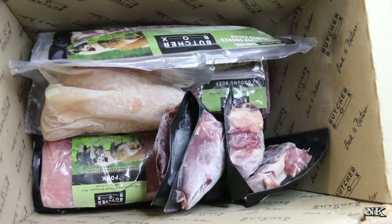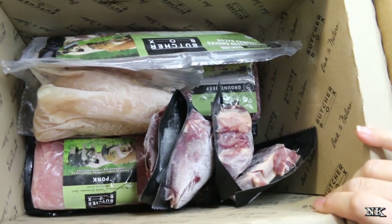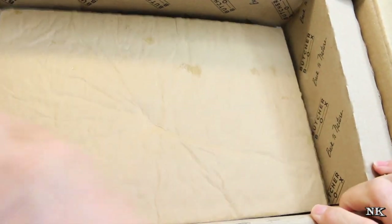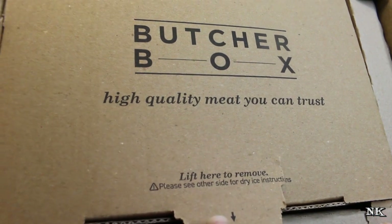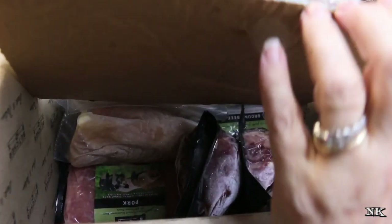I just wanted to show you real quick the packaging, and then I'm gonna pull the box away because it's really cumbersome and takes up too much room. This came with dry ice inside, but also it came with this little protector thing, and then it came with this close on top. So it's basically like a cardboard cooler. All these things are recyclable and you can put them in your compost bin — even this little divider thingy.